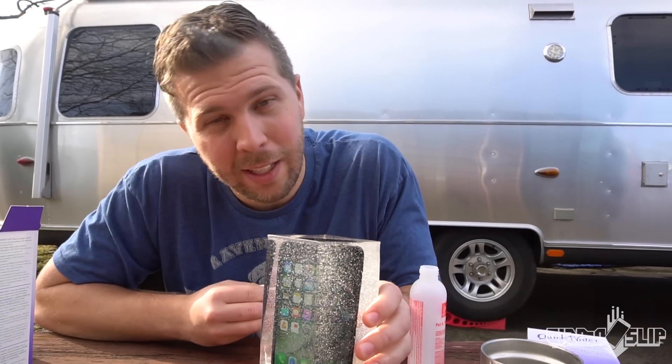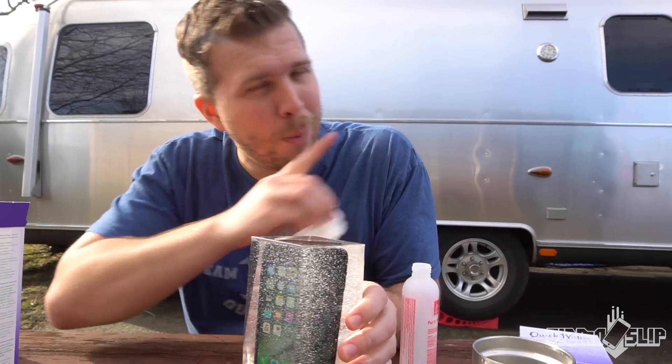Do you think this will protect the iPhone 7 from a 100-foot drop? Post your vote in the top right. We'll see you tomorrow and find out.